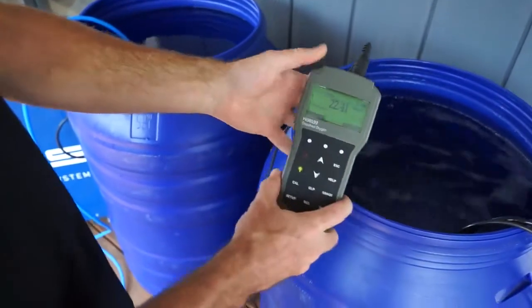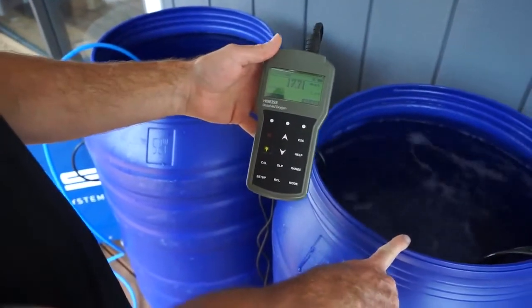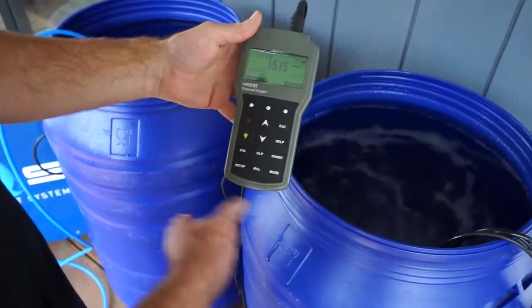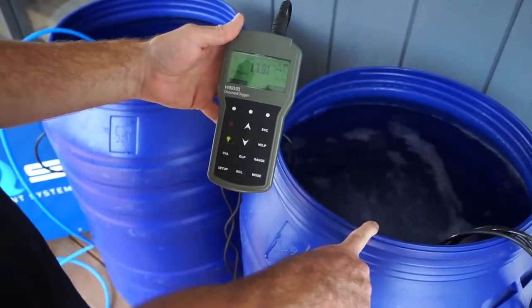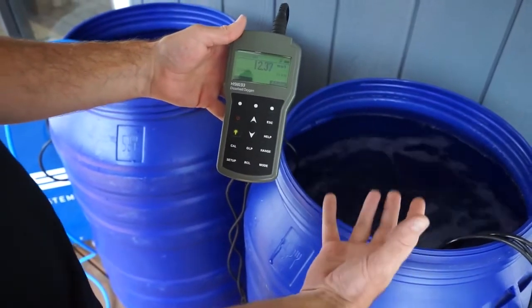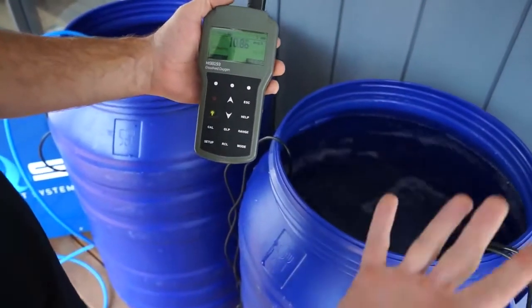And as this plummets — it's very deceiving, because if you were to ask me two years ago before we got into this which one has more oxygen, I would have told you this one because it looks like it is creating oxygen. The problem is it's creating oxygen and it's passing through the water, so it's all disappearing.